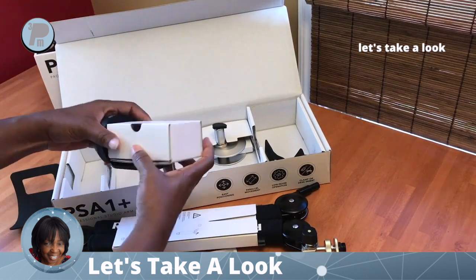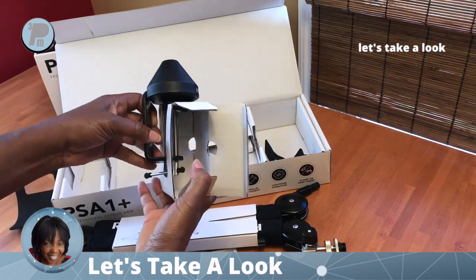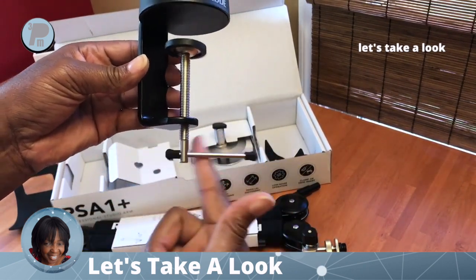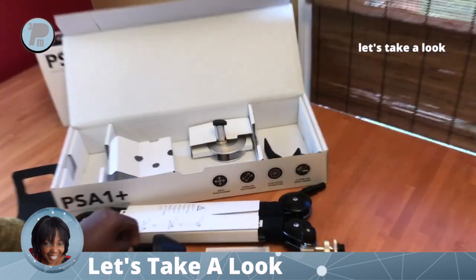Let's look at some of the included accessories. This is the table mount. It has a nice base that goes on top of the table, the bottom section easily turns, and the cap for the underneath attachment has a rubber top.